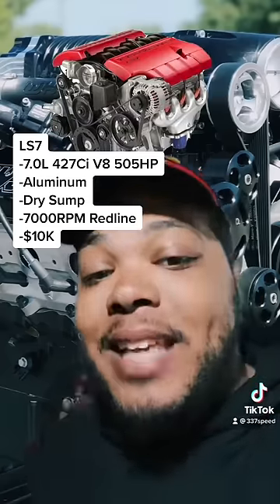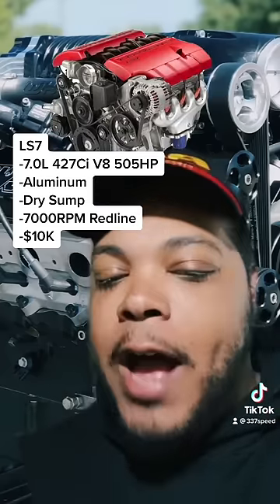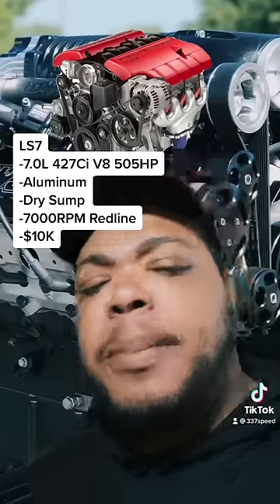Next is the LS7, which is a 7 liter, 427 cubic inch, 505 horsepower engine found in the C6 Z06 and a couple other cars.